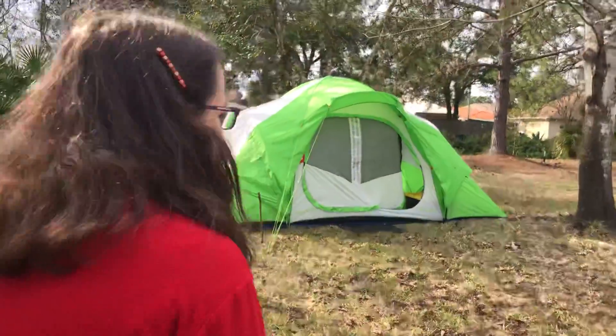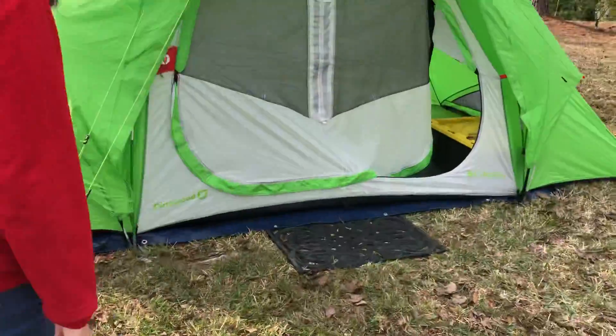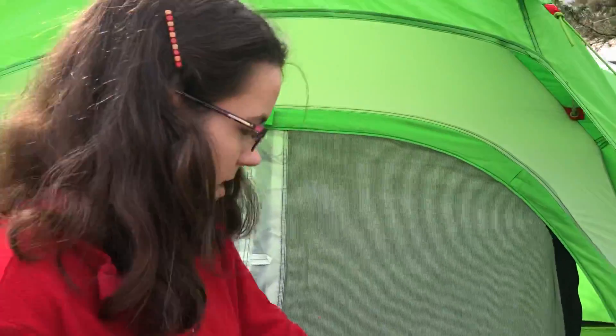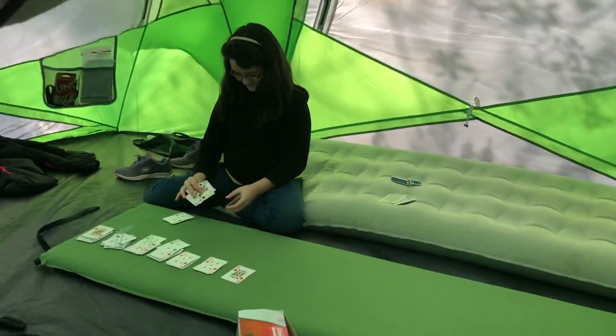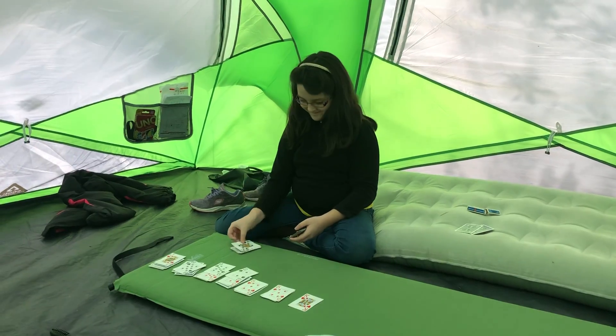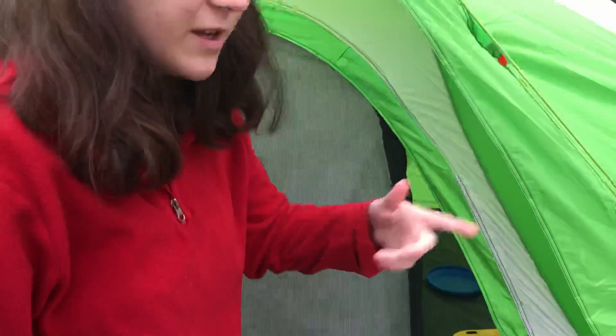We have a sleeping tent and a doormat so that it doesn't get as dirty inside. We have a blow-up mattress that took me 45 minutes to blow up — I got really tired from that — and two self-inflating green mattresses, which really helps that they're self-inflating.